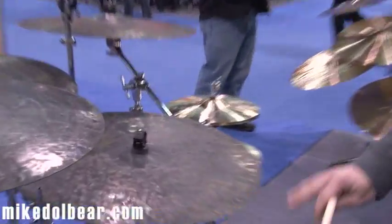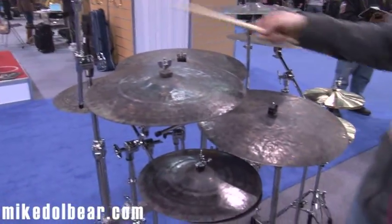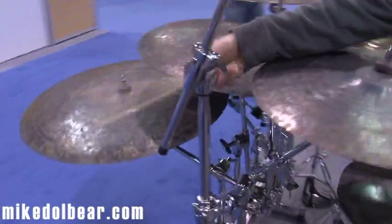Hi, my name is Craig Snowden. I'm here with Dream Cymbals and Gongs at the 2012 NAMM Show in Anaheim. Just a couple of new things that we're working on this year. We've had our Dark Matter Flat Earths out now for about a year — we have them in 20 and 22. We're also going to be looking at coming out with a 24, which is on the far side here.